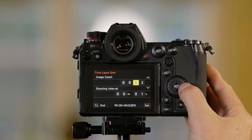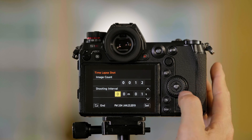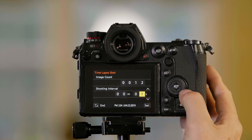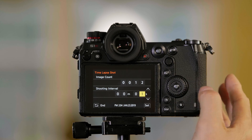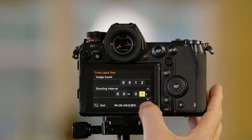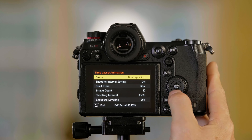Right now we've set it up to take 12 pictures, as you can see. If I keep pushing the button, it'll go down to the next level, and I've set it up to take a picture one second apart. Once I'm here, I have to push set either on the screen or here, and then I want to check and make sure that that setting is saved.